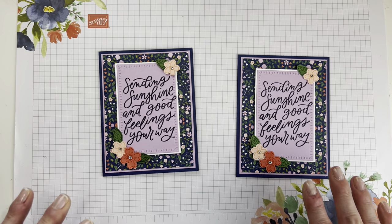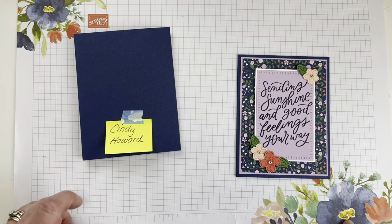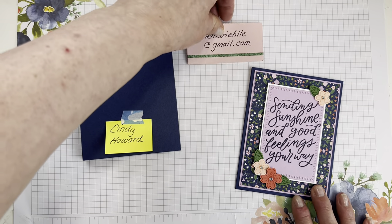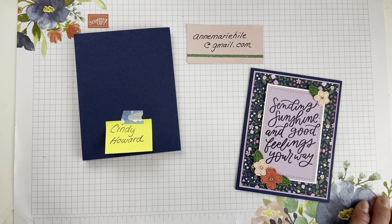For everyone who shared that video — whether on Facebook or YouTube — I put your names into a drawing, and the winner is Cindy Howard. Congratulations, Cindy! You won the seed packet pocket card. I need your address, so if you could send me an email at annemarieheil at gmail.com with your address, I can pop this little guy in the mail to you.